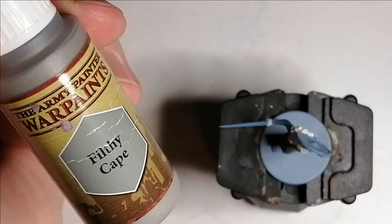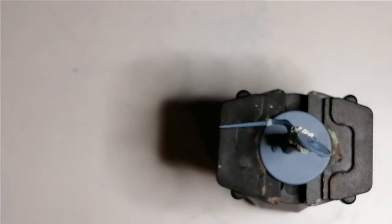Moving on to Filthy Cape from the Army Painter's paint set, and this is for her leggings.